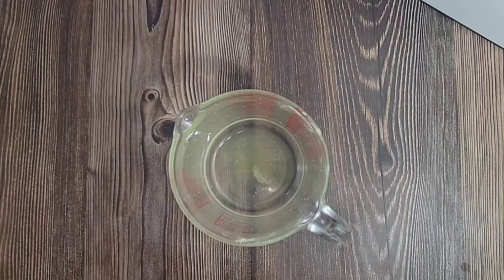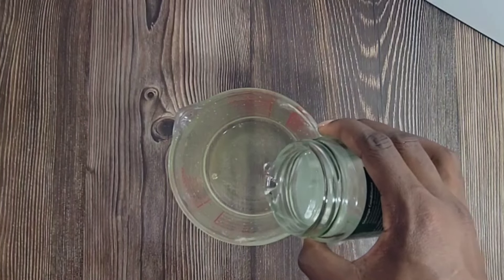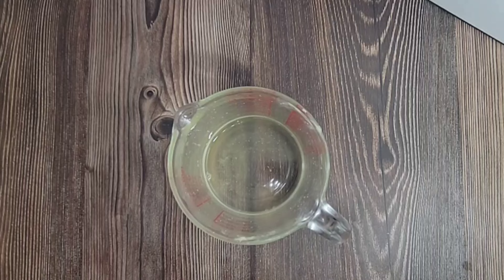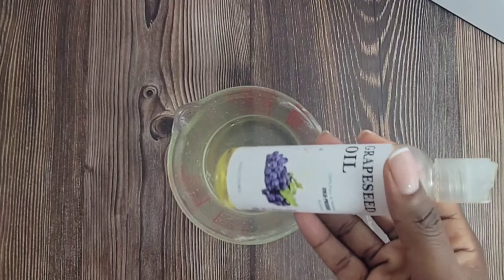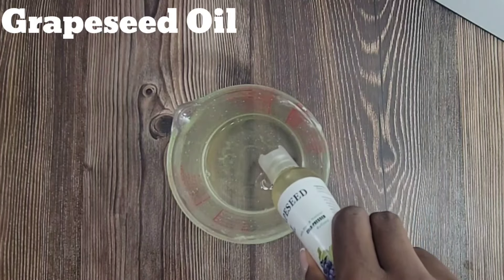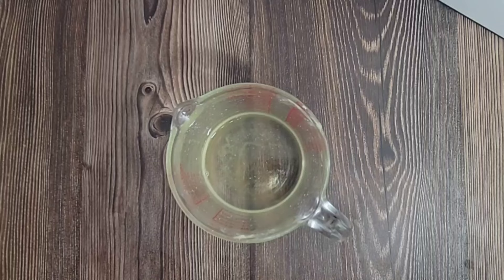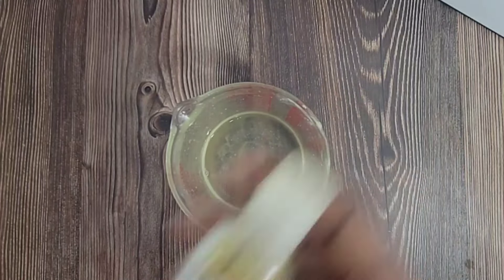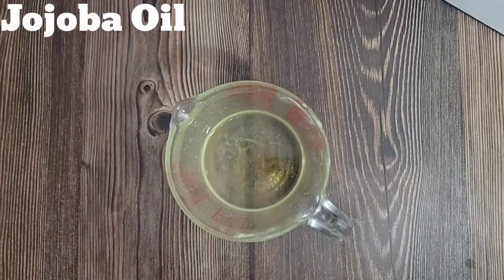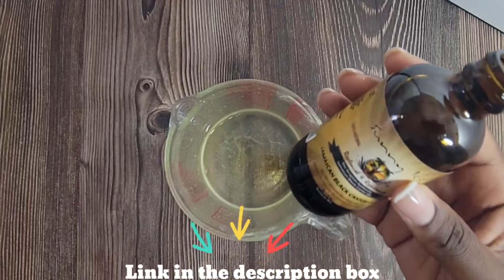You can add oils according to the condition of your scalp, but I'm going to tell you the oils I use and their benefits. Here I'm adding coconut oil because it penetrates hair shafts, reduces protein loss, and supports hair growth. The total amount of liquid oil you need at the end is a half cup. This is grapeseed oil, which is rich in antioxidants, helps to maintain a healthy scalp and aids hair growth. This is jojoba oil — it balances scalp oil production and promotes a healthy environment for your hair to grow.